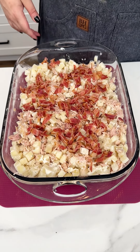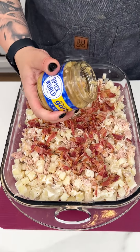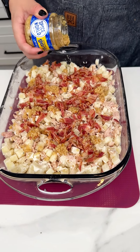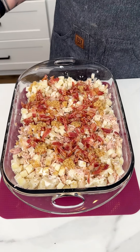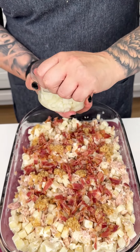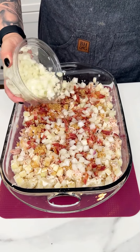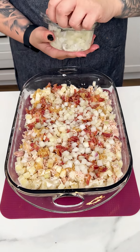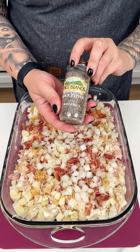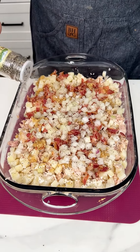Next I'm going in with some minced garlic — I am a garlic girly so we're going pretty heavy. I also put in some white onion. I always use a white or yellow onion when we're cooking; red onion I prefer raw, so white or yellow is perfect for this.